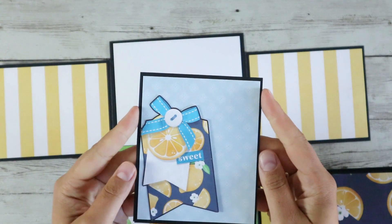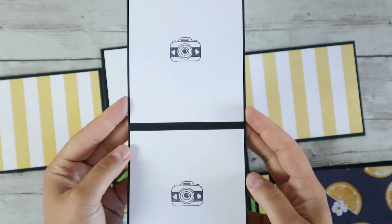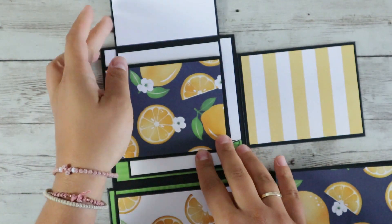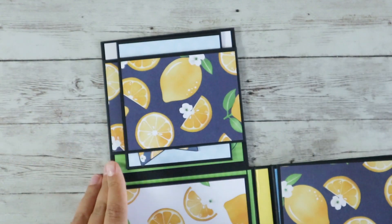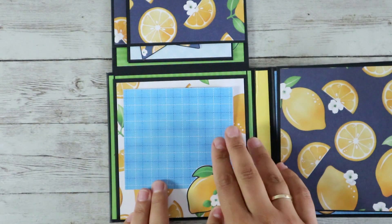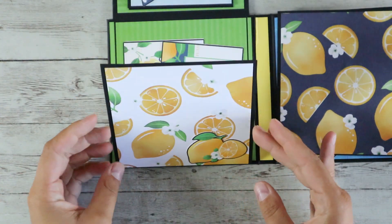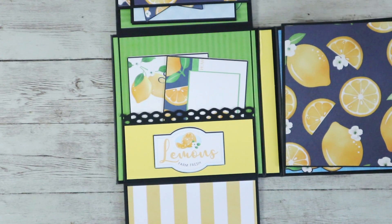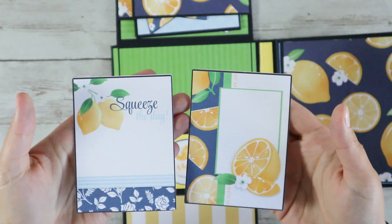This is a booklet which is magnetized and it can hold two pictures on the inside. Down here you can put a picture as well. And here is a pocket that holds two tags. Super cute!